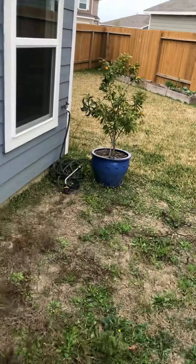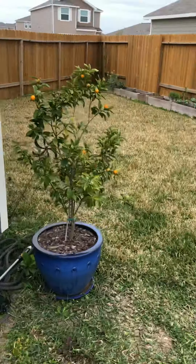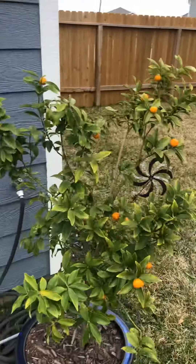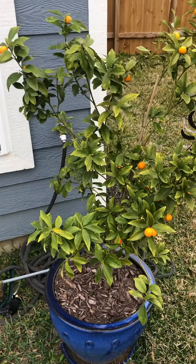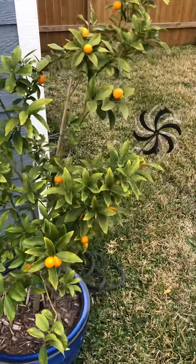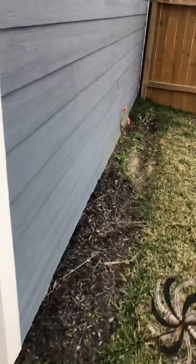We'll do a quick garden walkthrough because I'm about to start amending everything. I picked almost all of my kumquats and I made a marmalade this week — that came out amazing.